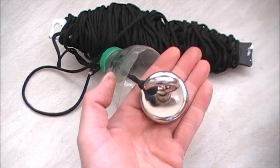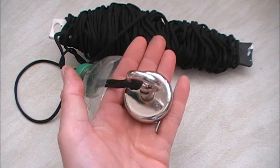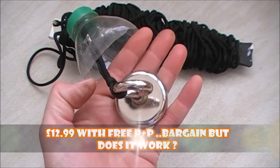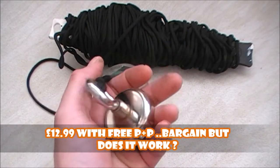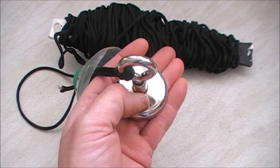This is the magnet itself - it just fits in the palm of my hand. I was expecting it to be a little bit bigger but I only paid £12 for it with free delivery. It's got a 68kg pull, which is about 148 pounds. And it's pulling stuff out, as you'll see in the video to follow this.